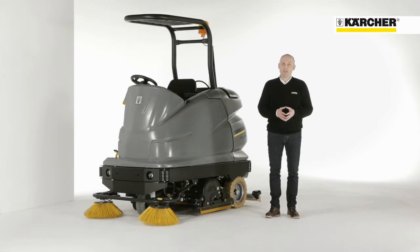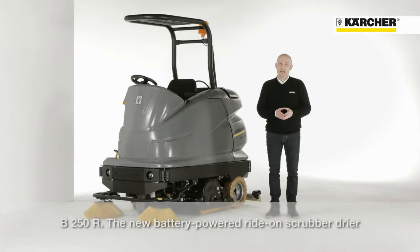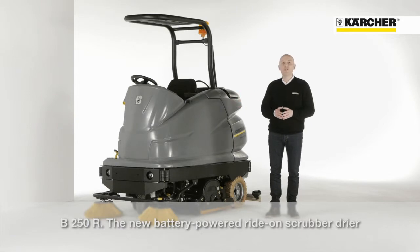Hello, my name is Frank Stadelmann, I'm a product manager at Karcher. Today I want to present you our largest battery-operated ride-on scrubber dryer, the B250R.